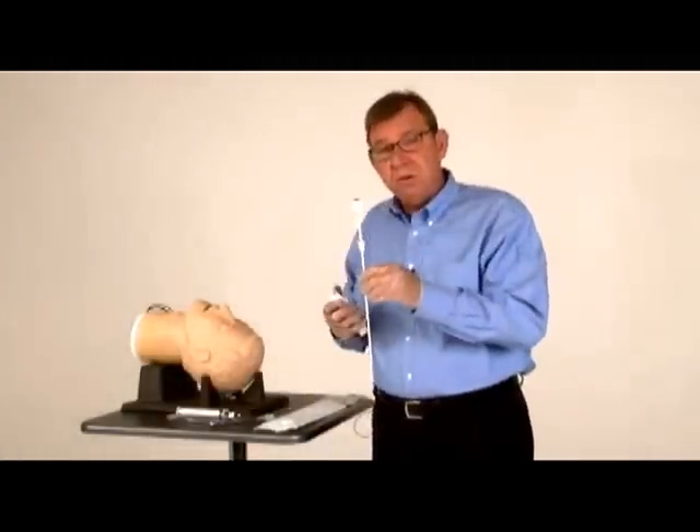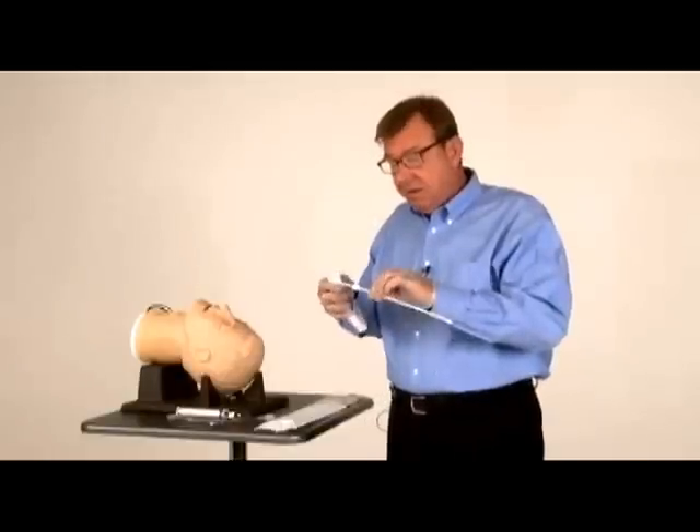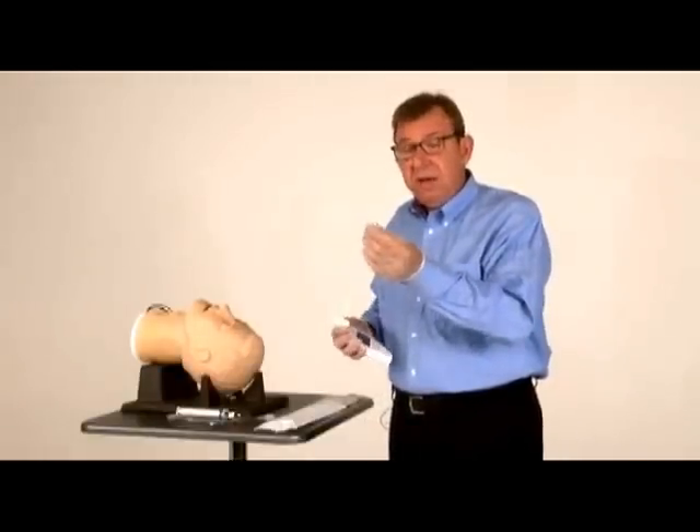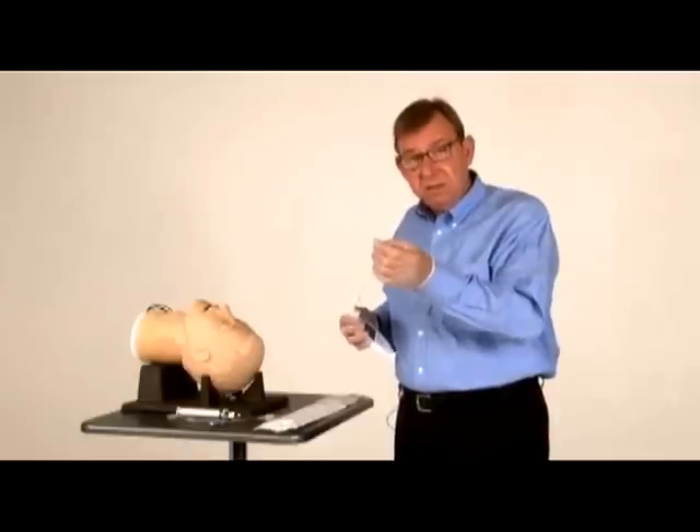The other part is the disposable — this is the video stylet. It has a fiber optic channel that carries light from the handpiece to the tip and a CMOS camera chip in the end of the stylet.